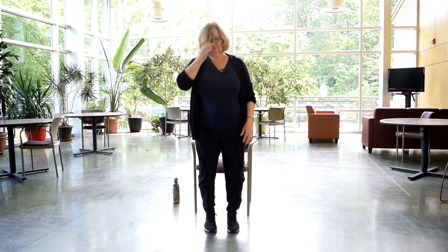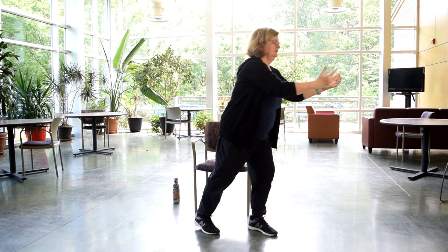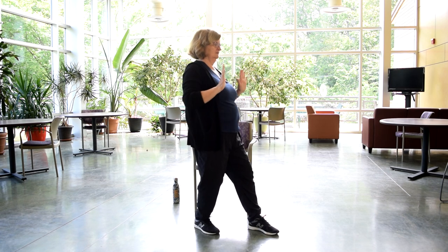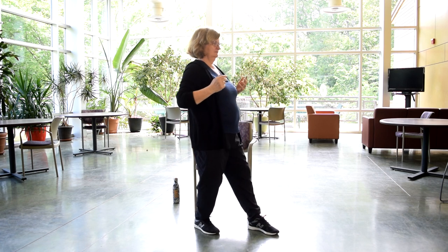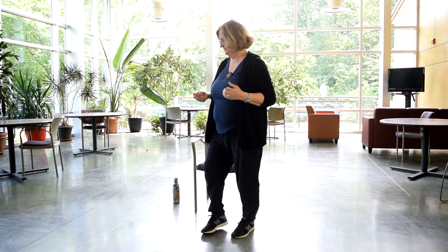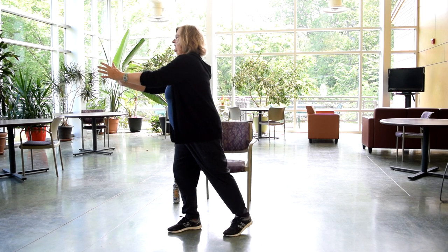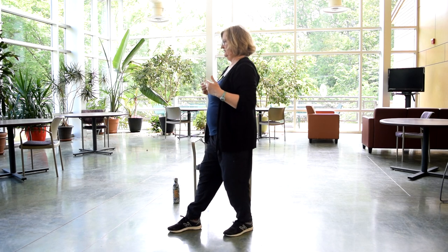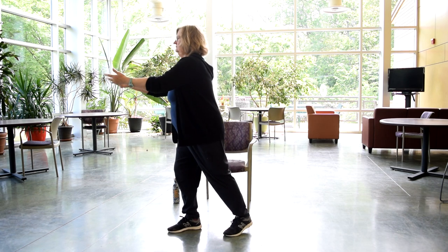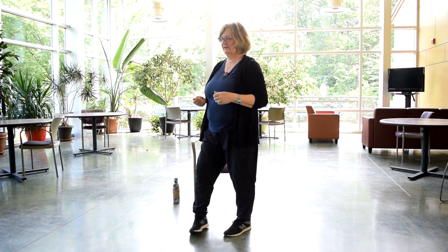Standing back up, let's turn to the side. We're going to push out and pull back — front knee bends, back knee straightens, one foot in front of the other. And let's turn to the other side and push and pull. Inhale and exhale. Then coming back to center.